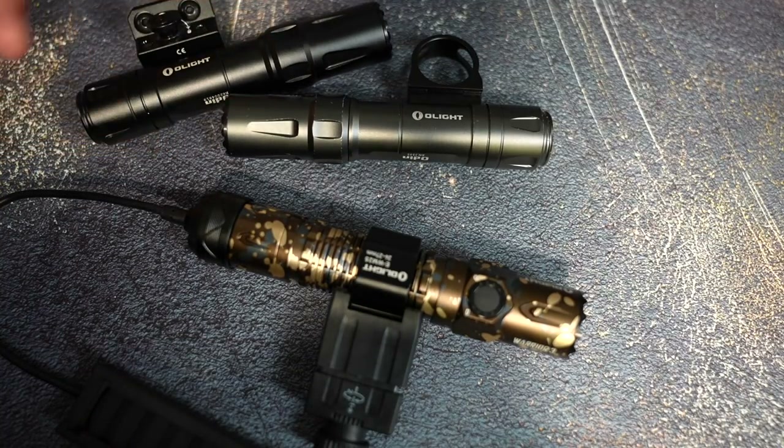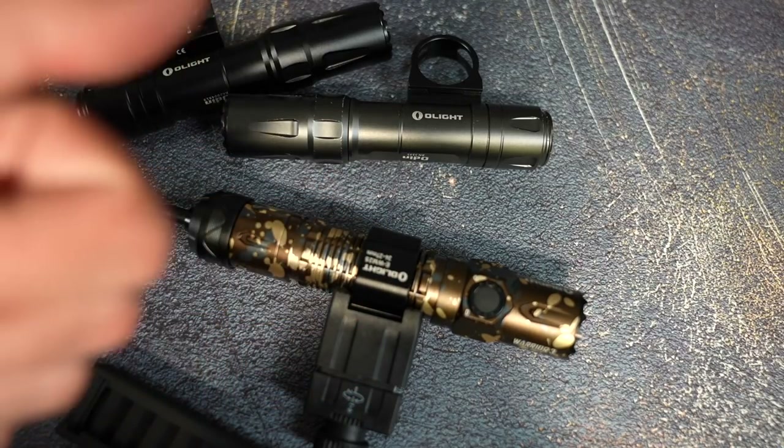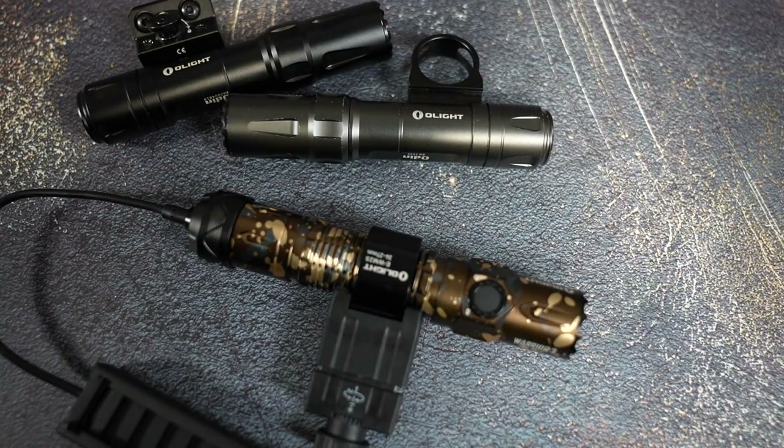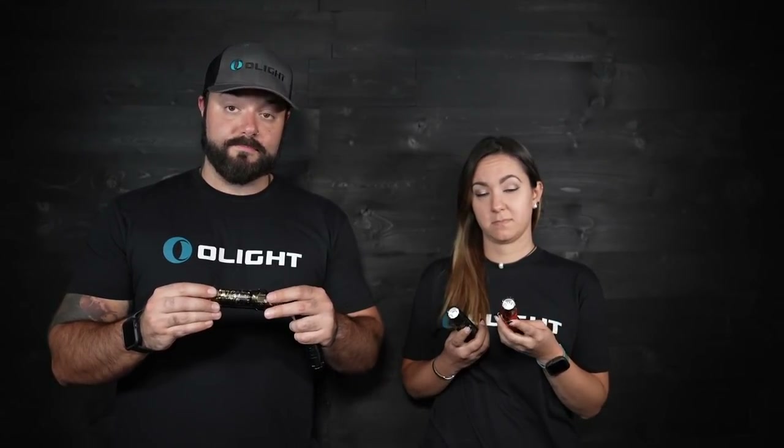The Odin does have a couple advantages when it comes to mounting with those additional mounts, but it's really awesome that you can take the Warrior 3 off of your rifle, throw it in your pocket, and it's a comfortable everyday carry pocket flashlight. We took honestly some of the best Olight features from across our product line and put them all into one. You have the remote switch compatibility of the Odin series, the side switch design of the Seeker 2 Pro, and all the awesome features from our tactical tail switch pocket lights.